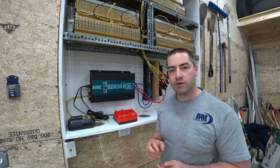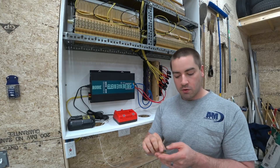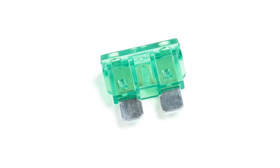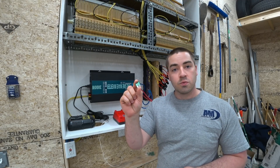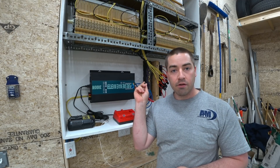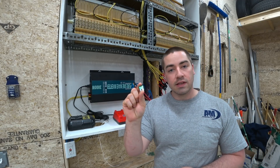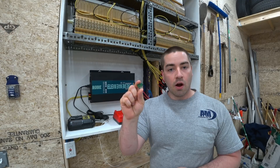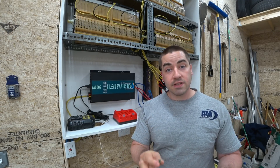In one of my last videos, I mentioned that I'm fusing each one of these connectors with a 30 amp blade type fuse, and one of my viewers commented and said that these won't work with the battery voltage that I'm running. This is 44 volts right now. He said that these are only meant for cars and trucks, so 12 to 24 volt systems. And that's a real concern.